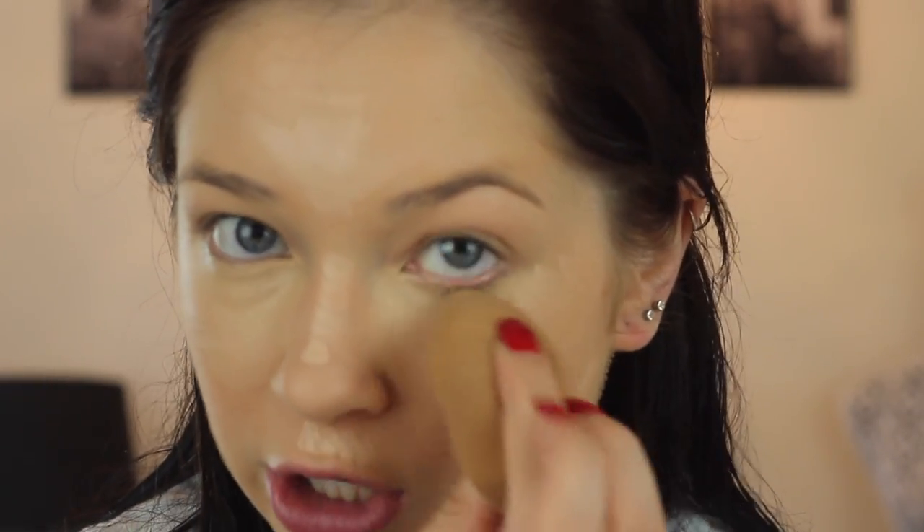Moving on to concealer. I've been using the Instant Age Rewind in Light, and I've really been liking it. I like this again because it's yellow-based, so I feel like it really works well with the foundation I just put on. I put that underneath my eyes and then on the rest of my face. I'm also putting on the Maybelline Fit Me Concealer — not foundation — where my cheekbones are, just to help blend it out a little bit and highlight. Then I'm just blending it out with the same beauty blender.